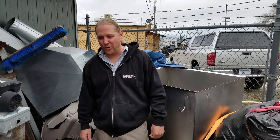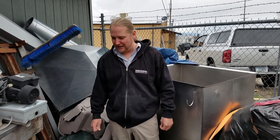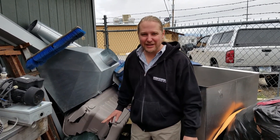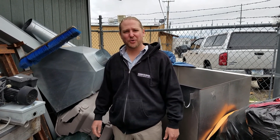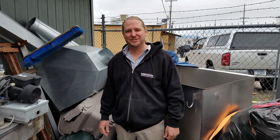Hopefully you guys enjoyed taking a quick look at some of my old equipment that's still sitting out here not being used. Maybe it'll give you some confidence to build your own system or start a brewery for yourself someday. Until next time, cheers.